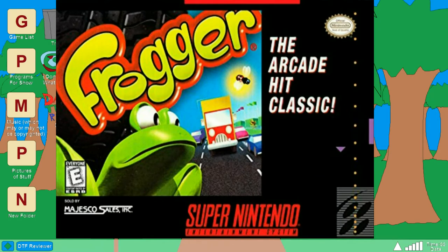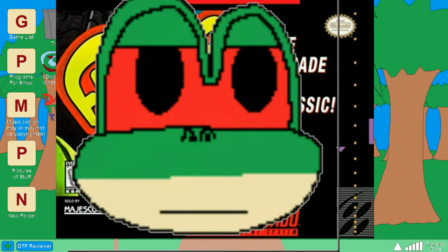While the Super Nintendo wasn't quite as powerful as the PS1 and PC, it was obviously more powerful than the Game Boy Color, so there was more potential here. Did this game live up to that potential? Did they really push the power of the Super Nintendo? Well, what the heck do you think?